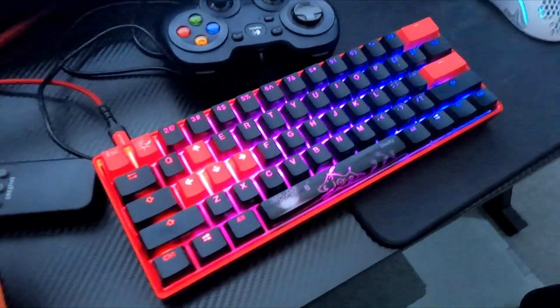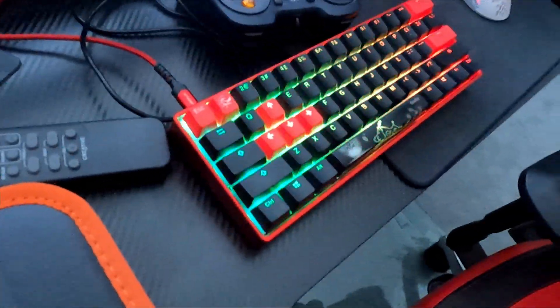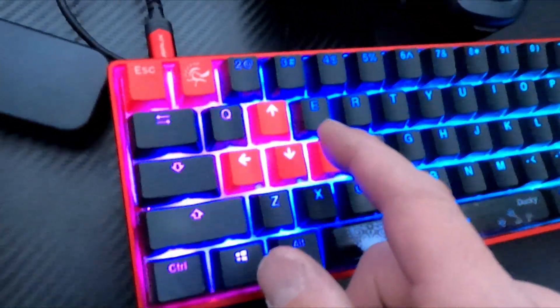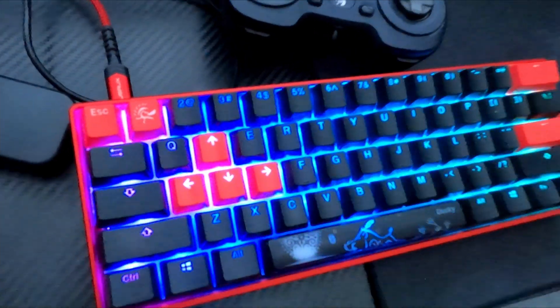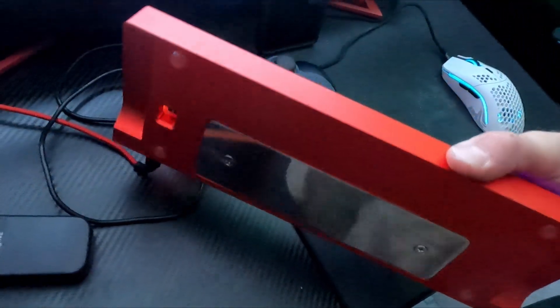We fixed the Ducky One Two Mini. What I did is I took this Windows key switch and switched it to the E key — the E key was chattering, which was the problem; it was double pressing. So it's nice to have this Ducky One Two Mini that's customized back.